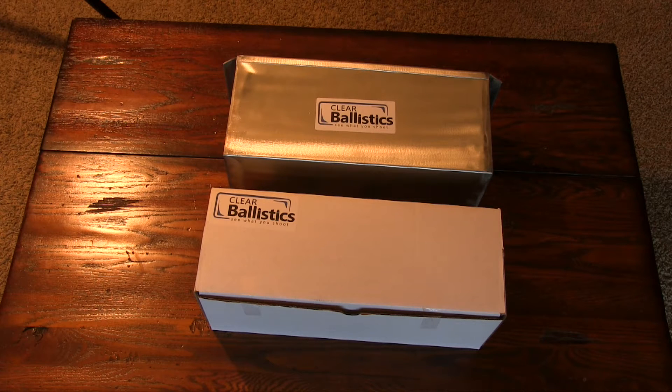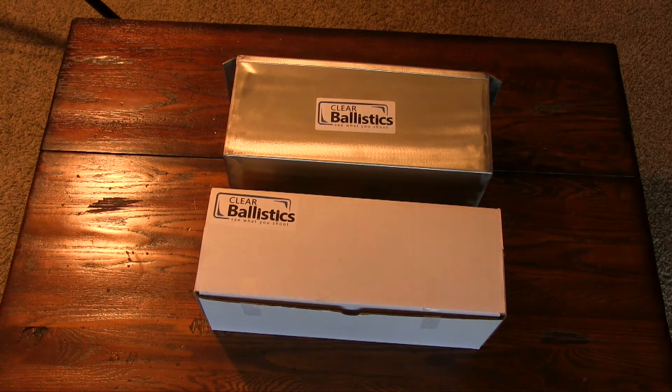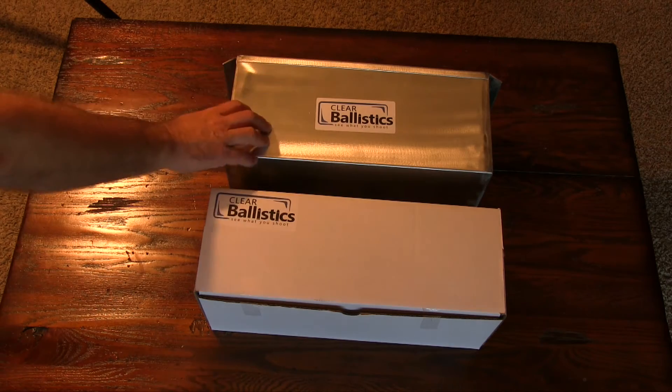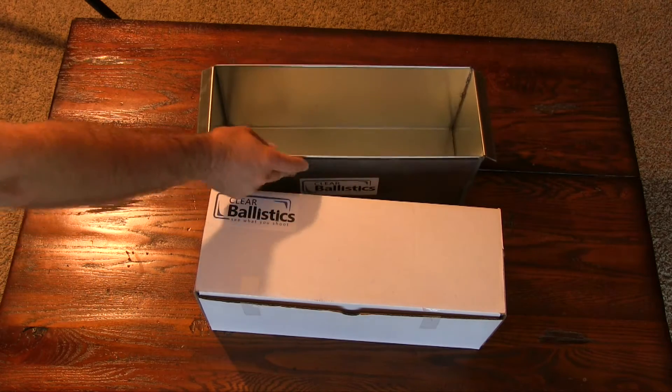You don't have to store it cool, or shoot it under cool conditions, or be in any rush before it melts. This block comes in 10% and 20% options — the 20% being used by NATO, the 10% being used by the FBI. This is a 10% block. This block costs $130 for an FBI block, and the NATO block is $150. This mold here is around $50 to $55.